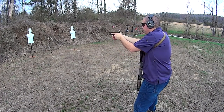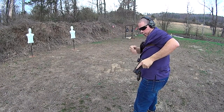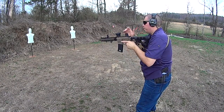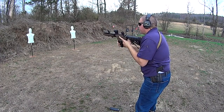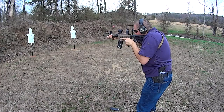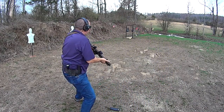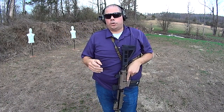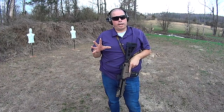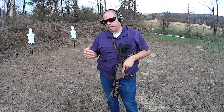If you're doing this with your range buddy, eventually what happens is you'll get to the point where you will run your weapon dry. If you're properly distracted like I was right there, you should get caught in a position where you're no longer counting rounds and you're able to be caught by surprise by that weapon running empty. You're able to do a fast mag reload like I did just there.